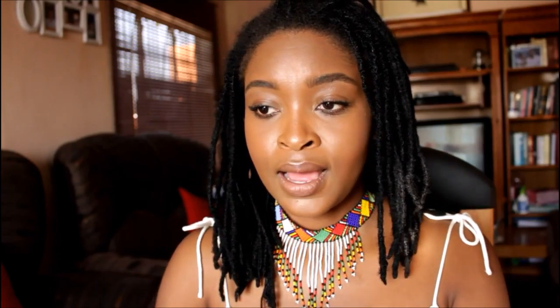The next thing I'm going to show you is my Maybelline Dream Matte Mousse. This is another form of foundation — instead of a liquid it's a cream, so you can pick and choose whatever works for you. I honestly don't use the matte mousse that often; I feel like it's a little bit heavy coverage for me since I don't really have problem skin.